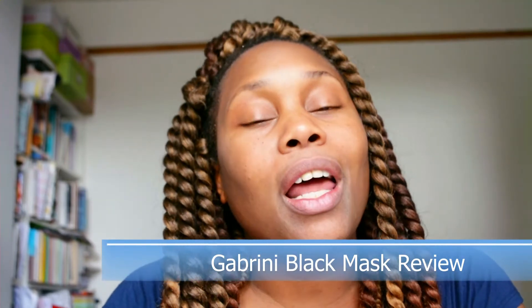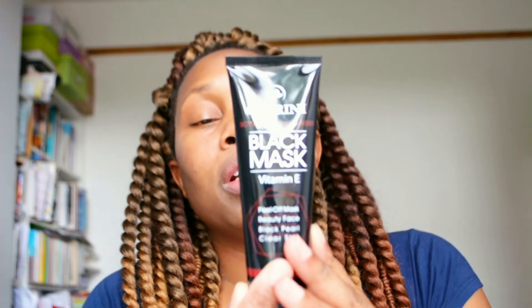If you see my other beauty reviews, you know that I love doing reviews. I went on eBay and researched black masks and came across this brand — it's called Gabrini Black Mask with Vitamin E, a peel-off mask, beauty face black, pore clear skin. I have a couple of nail items by Gabrini, so I recognized the brand and thought, let me just try the mask.